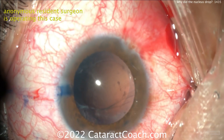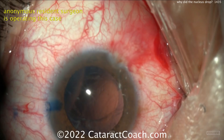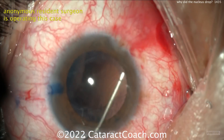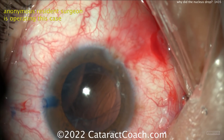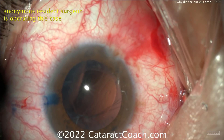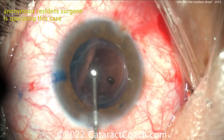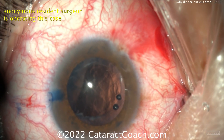You didn't need to pull the phaco probe out, but I do agree — let it go. It's okay. Your vitreous surgery colleagues are going to go in there, do a full pars plana vitrectomy and full pars plana lensectomy. It'll be fine. The patient will have a good outcome. There's no medico-legal liability in having this complication — it happens to every surgeon in his or her career. Do not fish for it with the phaco probe. It's already gone. Accept reality. Let it go.